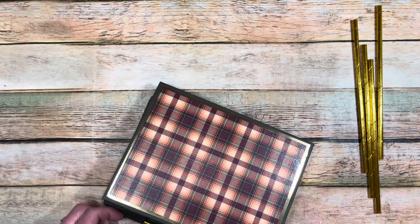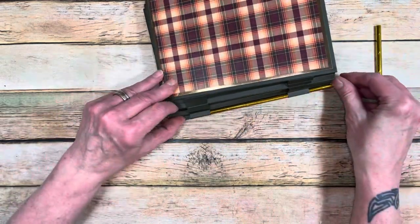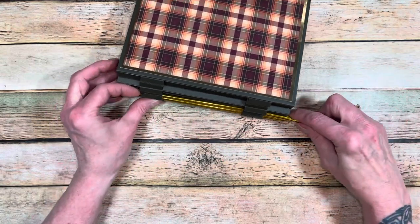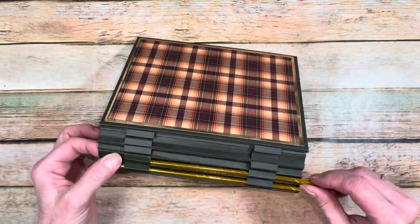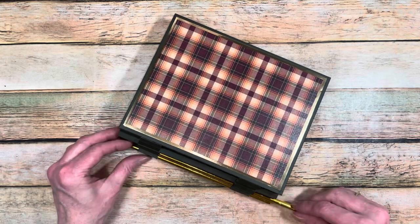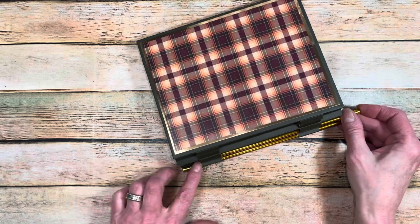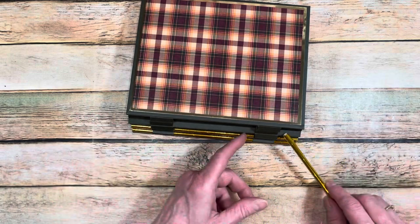There we go, got it. Just play with it — get them in there and they will go through. Once you get one in, it gets a little bit easier. Try not to break your straws or bend them. And there you go, they will pop right in.